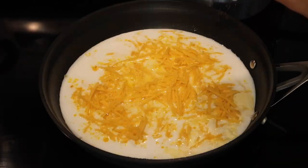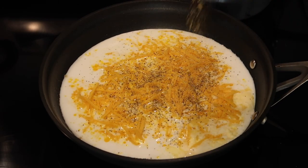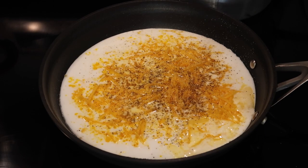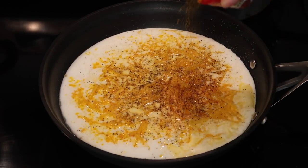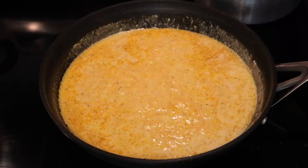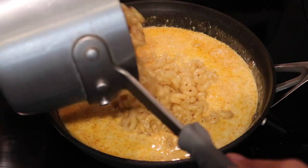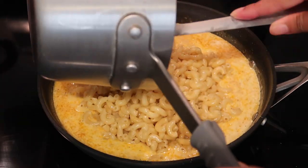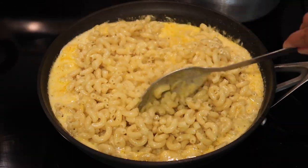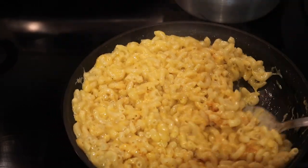For the sauce I added some almond milk, Daiya shredded vegan cheese — since they were out of nutritional yeast at the store — pepper, seasoning salt, onion powder, turmeric for that yellow color, cayenne pepper, and paprika. I mixed it all up until it came together beautifully. It looked just like regular mac and cheese and honestly tasted better.